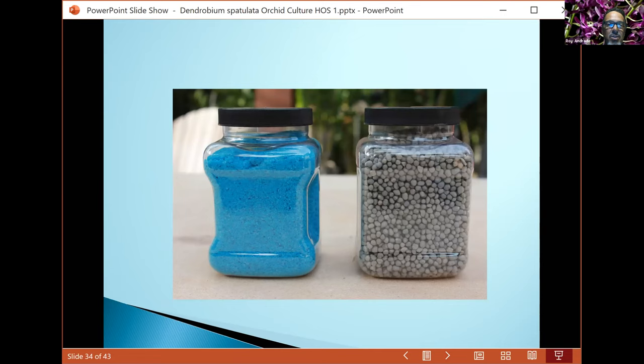You can see Peters 10-30-20 and Nutricote 14-14-14. You can also use the pellet form if you don't like fertilizing with water-soluble types. Sprinkle pellets around the root system, not just in the middle, and leave them for three to six months — follow the directions on whichever bag you buy, whether it's the 120-day or 360-day release.